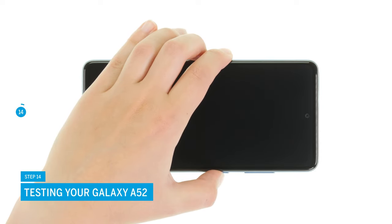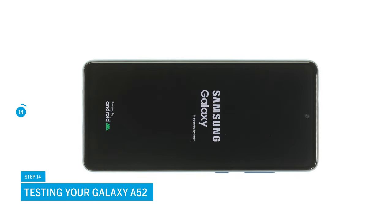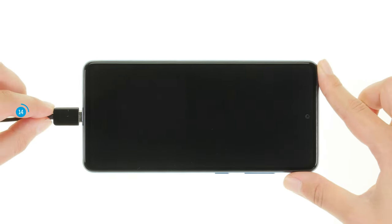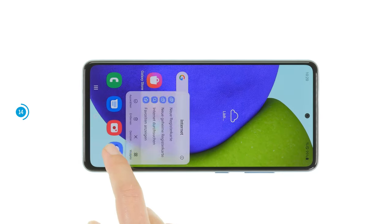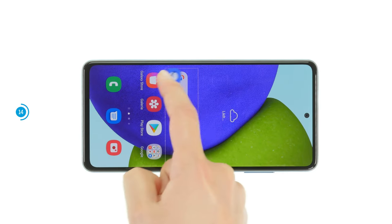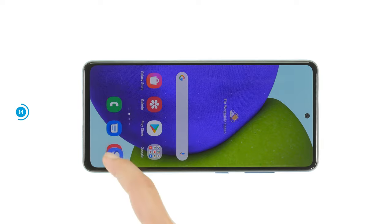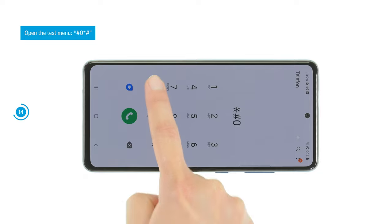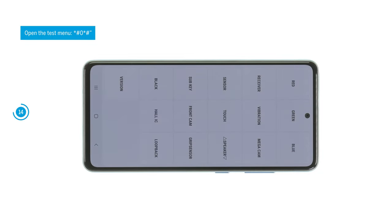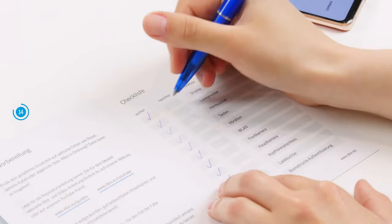Before you glue and close your device again, you should test its functionality at this point. This way you can be sure that your repair was successful. Connect a charging cable to see if the replacement battery charges properly. You should also check the screen's function after the repair. Use the internal Samsung test menu or our checklist to test further basic functions. We link it to you in the info box.